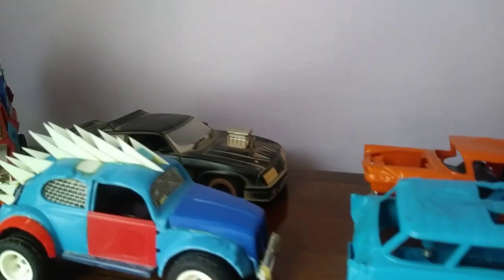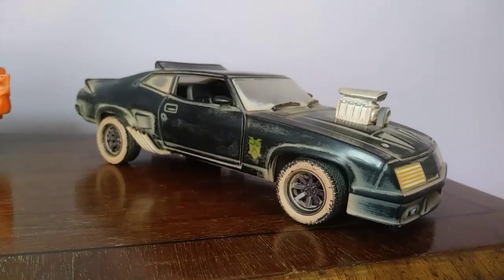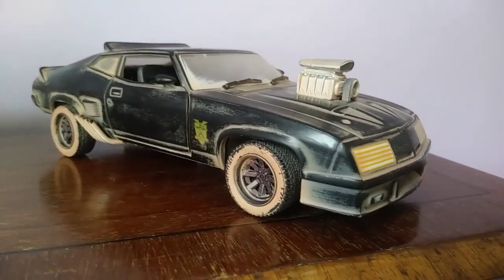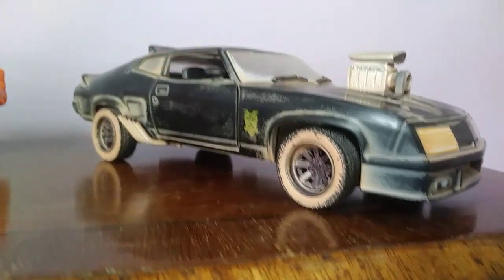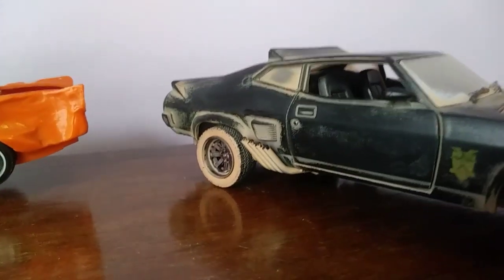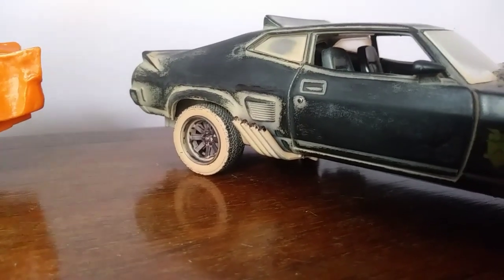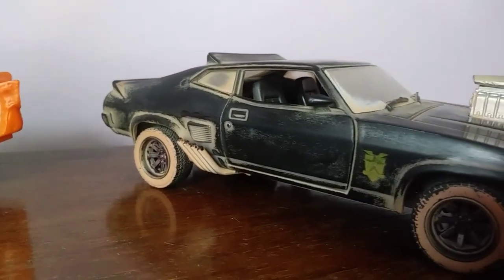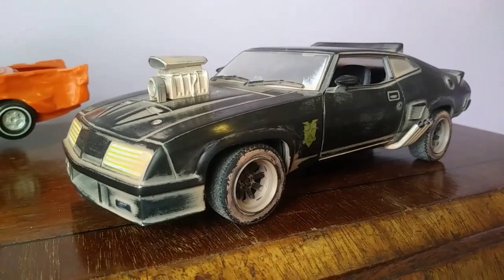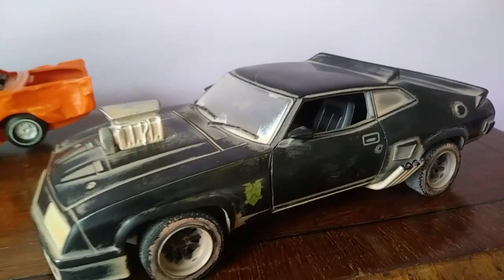I've got a Mad Max car as well - I bit the bullet and bought the Greenlight 1:24 scale Mad Max V8 Interceptor from the film. I'm not really very happy with it to be honest. The car in the film has got slightly higher rear suspension and a slightly wider wheel on the back, but this has got the same size wheels front and back and it's not jacked up. The exhaust pipes aren't quite right either. I went for the weathered version and it was really covered in this mud paint - you couldn't see any of the details, the headlights were obscured, it was completely over the top.